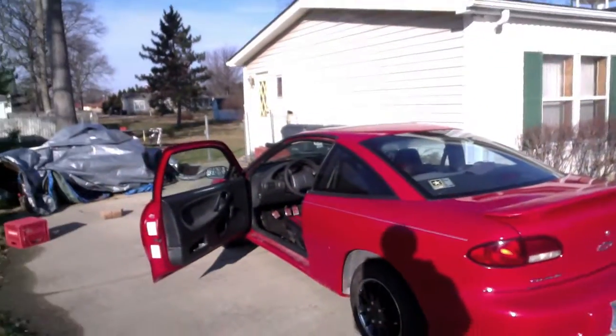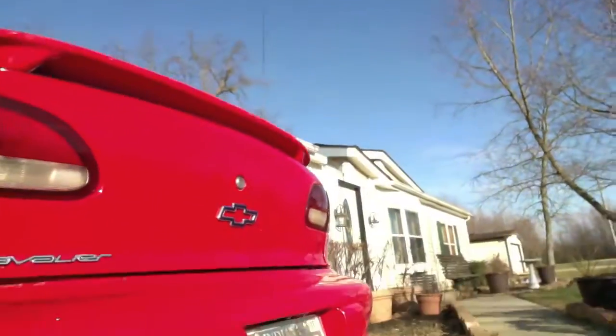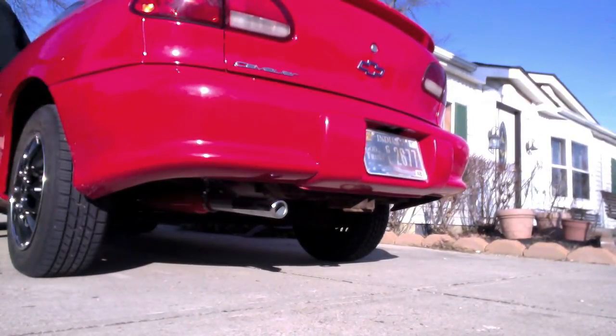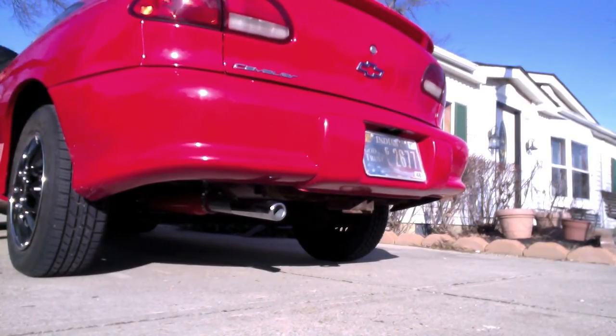This is my 1999 Cavalier, it's a 2.2. I just got done putting a brush glass pack on it with an 18-inch tailpipe and a chrome tip from AutoZone. I mounted this all and I'll let you hear what it sounds like.